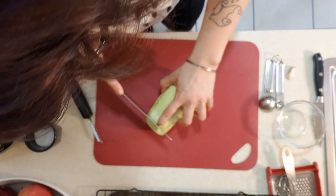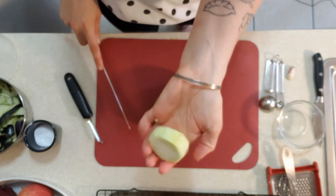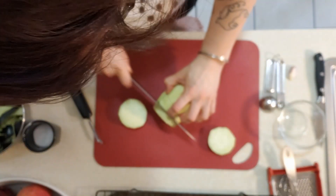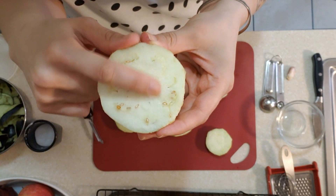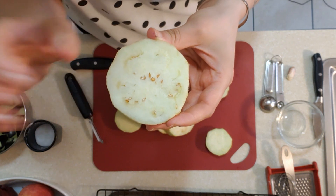Now we're going to cut the eggplant into some pretty thick slices — about three-quarters of an inch — because we're going to be cooking them at a high temperature and we don't want them to shrivel up to nothing. Down near the bottom of the eggplant you'll start to find seeds dispersed through it. Those are fine, you can eat those, you don't have to worry about pulling them out.